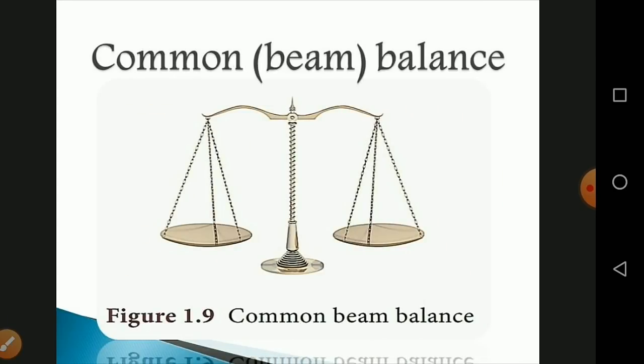The first instrument is a common balance, also called a beam balance. A beam balance compares the sample mass with a standard reference mass. The standard reference masses are 5 g, 10 g, 20 g, 50 g, 100 g, 200 g, 500 g, 1 kg, 2 kg, up to 5 kg. This balance can measure mass accurately up to 5 kg.